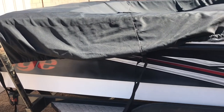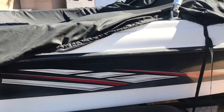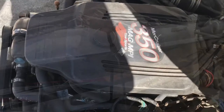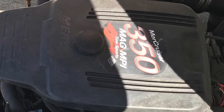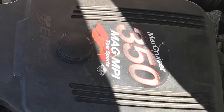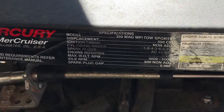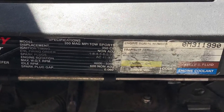Changing the oil on an inboard engine like a stern drive, V-drive, or direct drive on a boat is not that big of a deal. My boat is actually a direct drive, which means the engine is centered in the boat, but the concept is the same for a V-drive which is mounted at the back.